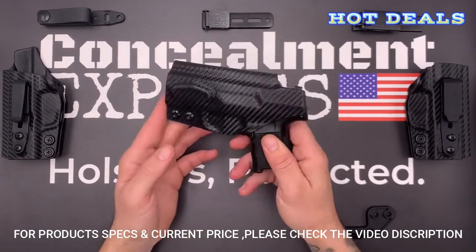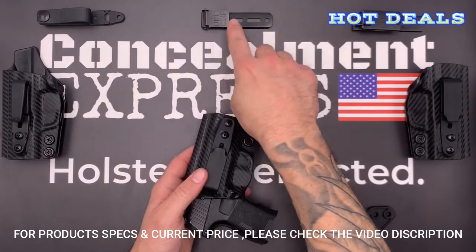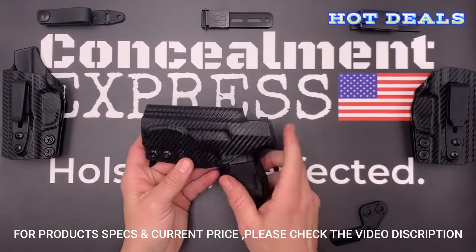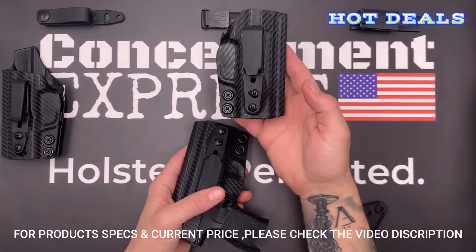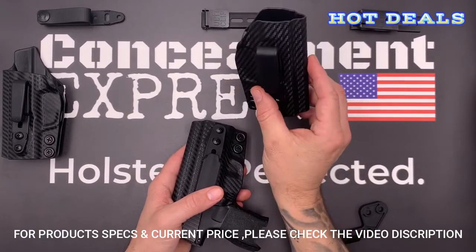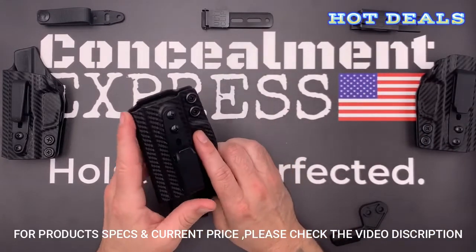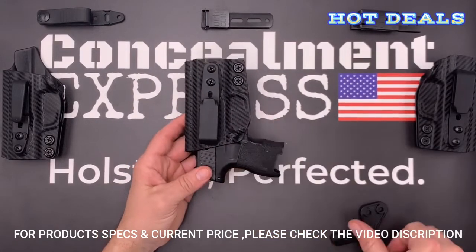Our tuckable holsters are all compatible with soft belt loops, Ulti-Clip 3, and Ulti-Clip XL. Our right- and left-hand models have a full-length sweat guard that covers the entire length of the slide, plus has a built-in rear sight shield. Our ambidextrous model has no sweat guard and is reversible. You can also select an optional optics cut. We use an overcut open-face design to accommodate threaded barrels and suppressor height sights. Our tuckable inside-the-waistband holsters are all claw-compatible to help eliminate printing.